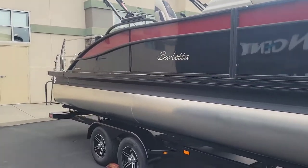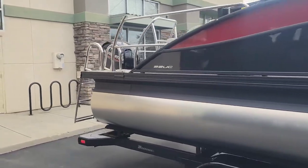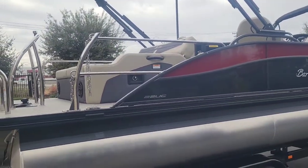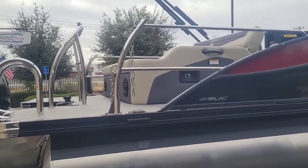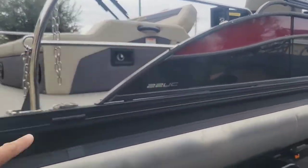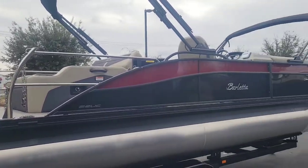We did put this boat on a tandem axle Boatmate trailer. Just some beautiful lines — if you look here at the tow bar along with the rear safety stanchions, and then you got the line of the body there.